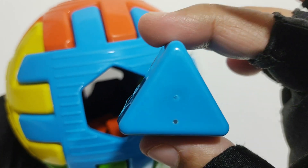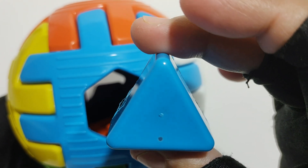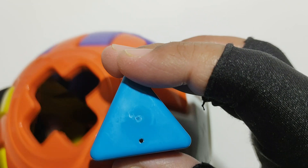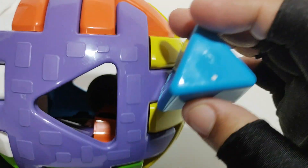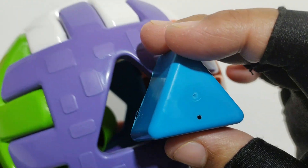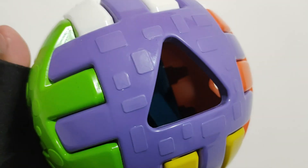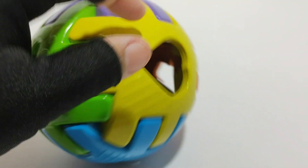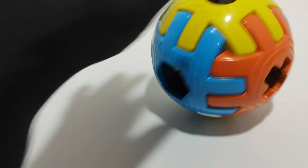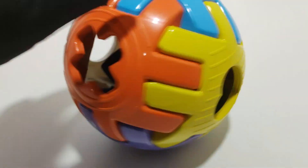And triangle. Blue color. Here! Yes! Ball. Ball, colorful!